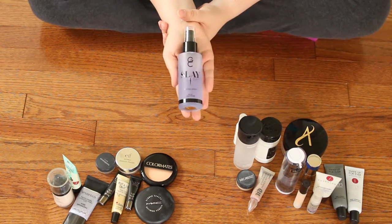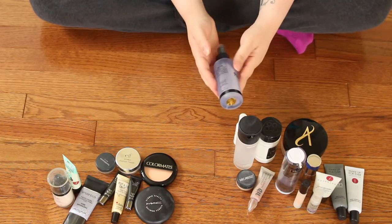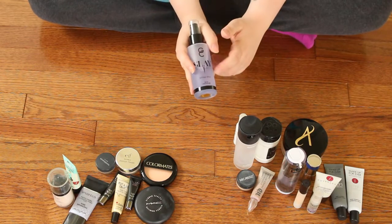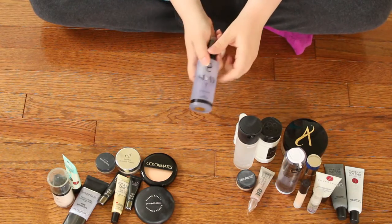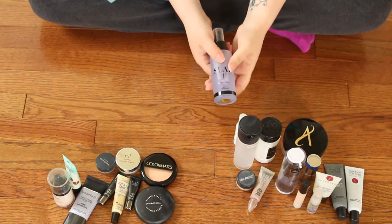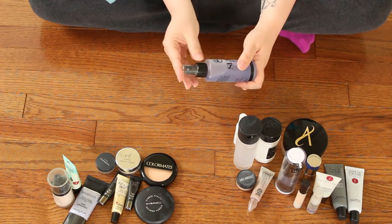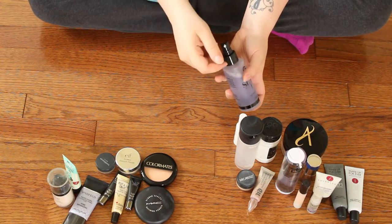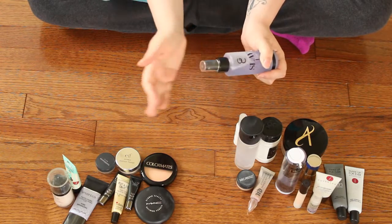And then this is the Slay All Day from Gerard Cosmetics. I got this on their 50% off sale. I wanted to love it and I do love it for its setting spray abilities — it does set your makeup and make you look really nice. I have it in the lavender scent, which I don't recommend — it's very, very strong, almost overpowering. Also, the spray nozzle shoots out very wide, so I've noticed I get it on my clothes and in my hair. I would not pick it up for any less than 50% off.